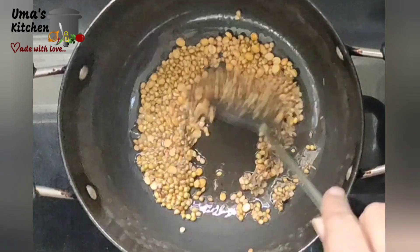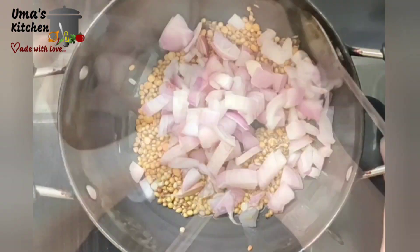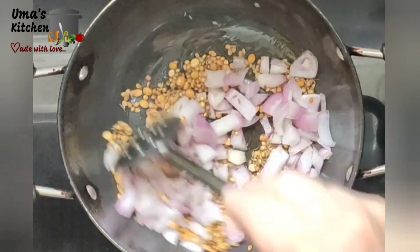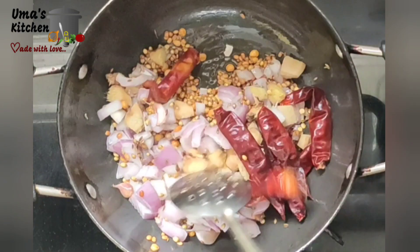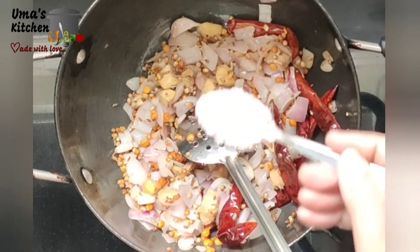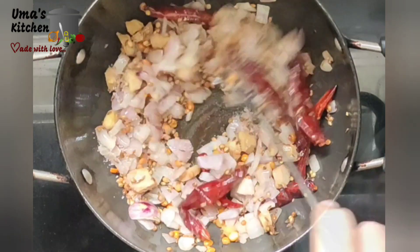Now add 1 teaspoon of cumin seeds, 5 cloves of garlic, 1 medium-sized onion chopped, 50 grams of ginger, and 10 pieces of red chillies. Toss for 3 minutes on medium flame. Add salt as required, then add the soaked, amla-sized tamarind.